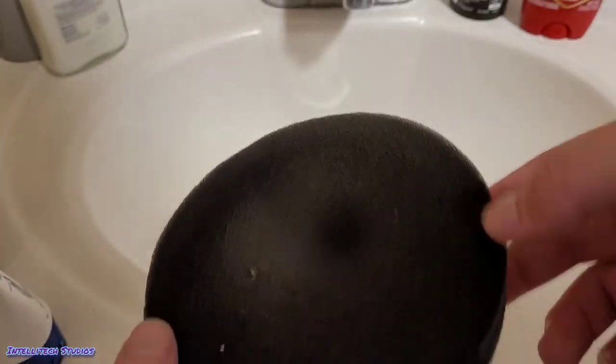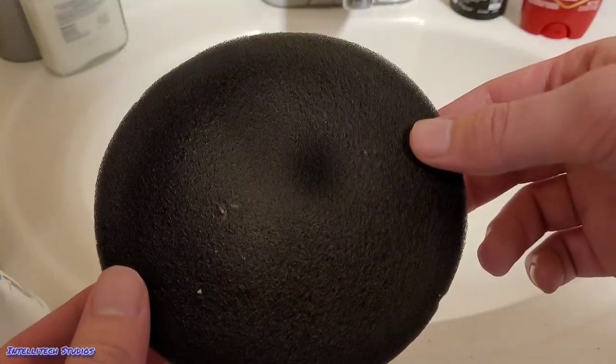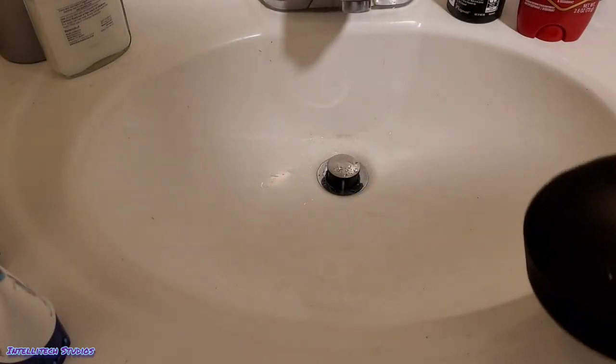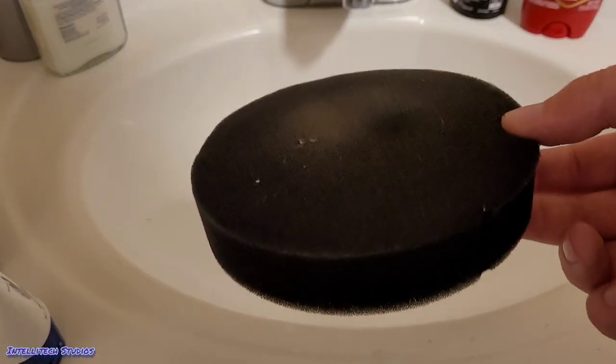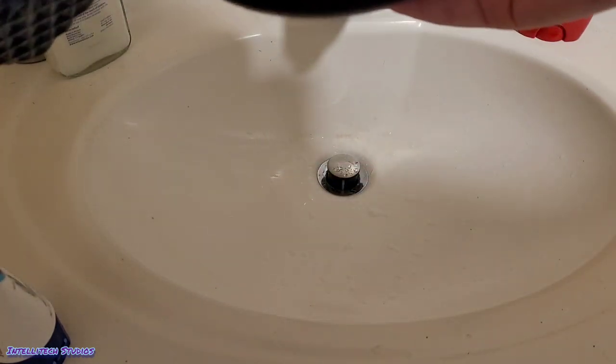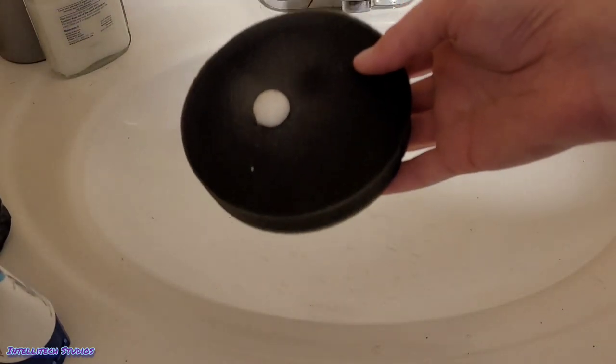It doesn't have to be just a little bit dirty — it can be dirtier than this. Just make sure you can actually see the filter underneath. If you can't, it's definitely time to wash it. This is super simple to wash. Turn on some water, put some soap on it, or degreaser if you prefer that route, but be careful if you're using chemicals.